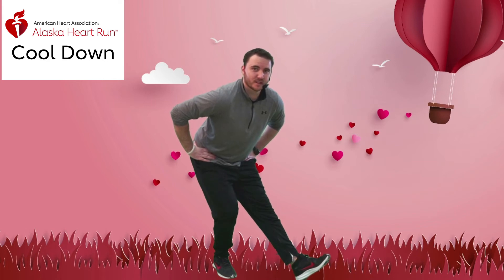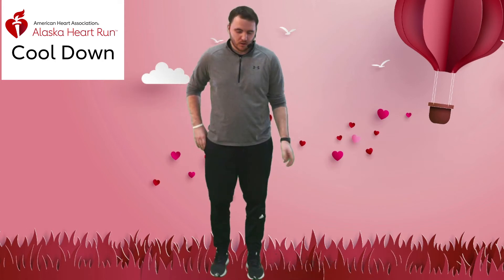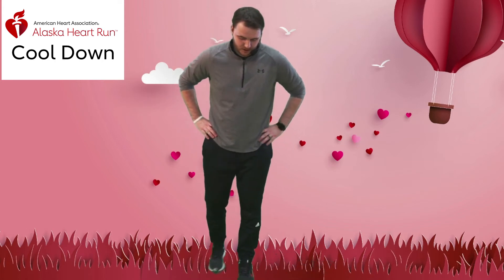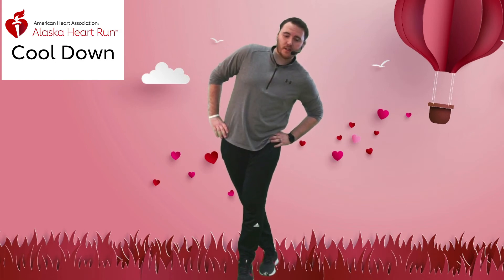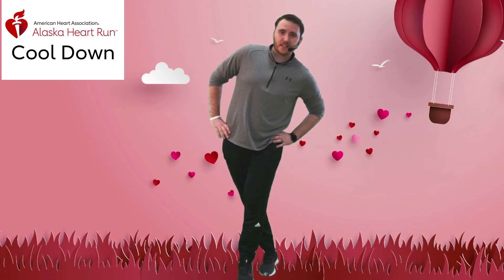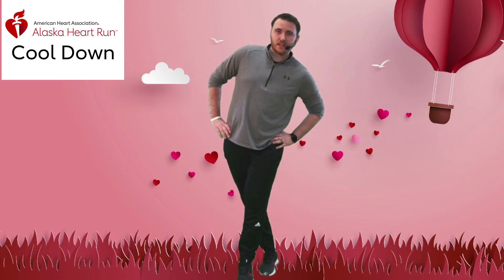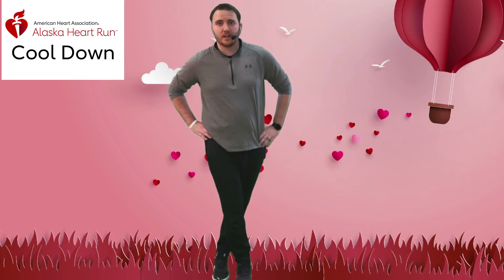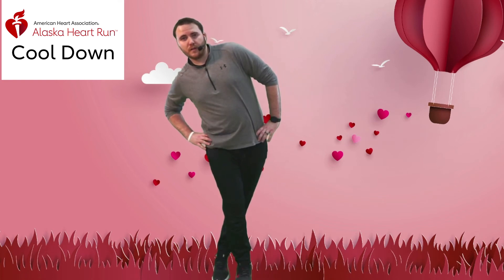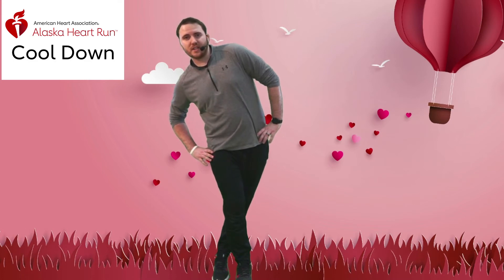Bring it up. We're going to switch to our IT band stretch — one step, cross over behind, then lean into it. 15 seconds each side. Keep holding there, nice and easy. Bring it back and switch to the other side, lean into it. Feel it right here, just hold for 15 seconds.